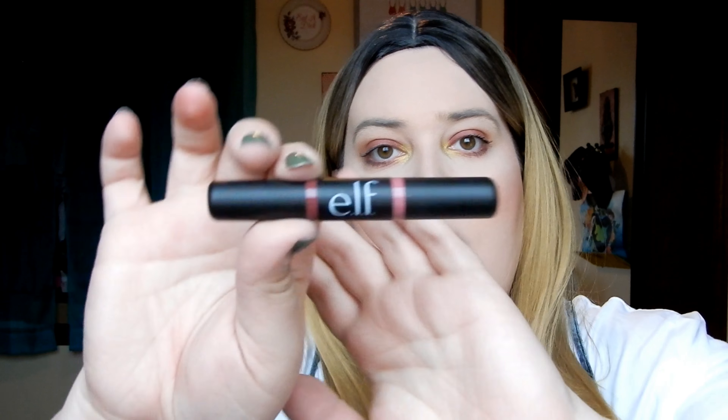Second to last is a lipstick — the e.l.f. double-ended Day and Night lipstick. One side is the day shade, which is a really pretty rosy pink, and the other side is the night shade which comes up a lot more red on the lip. I threw the packaging so I forget the exact name, but it's a cute product with two distinct shades for different looks.